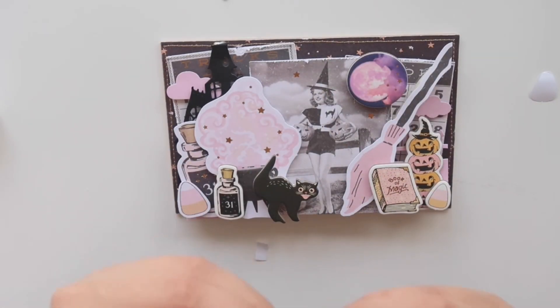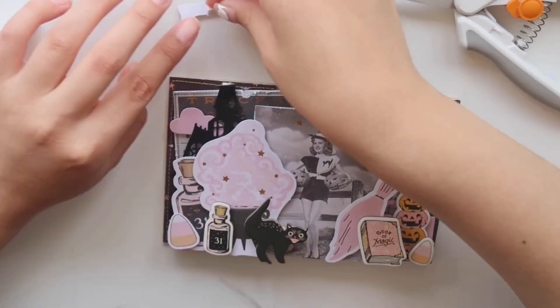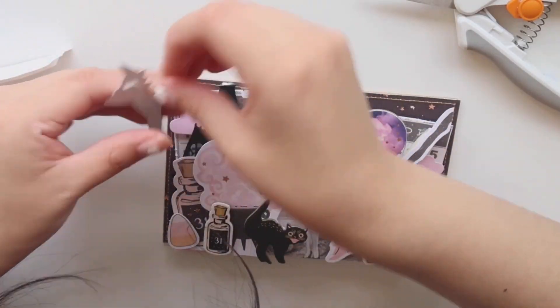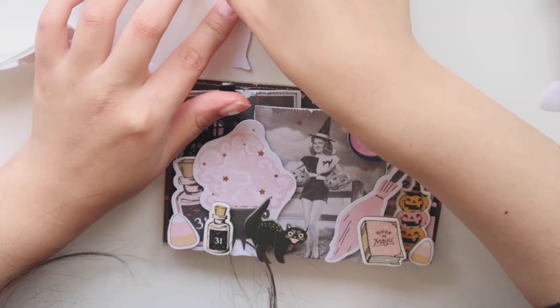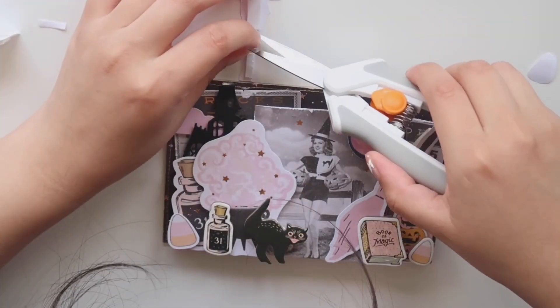And now to add the girl, I do add a few layers of foam tape and I think it just makes a big difference when I decided to fussy cut her out and make her pop out from the ephemera itself. I really love how it looks.